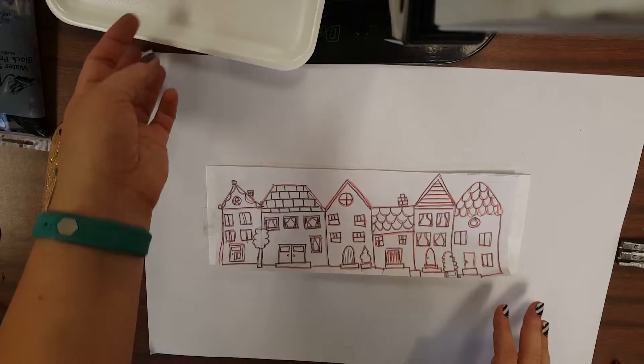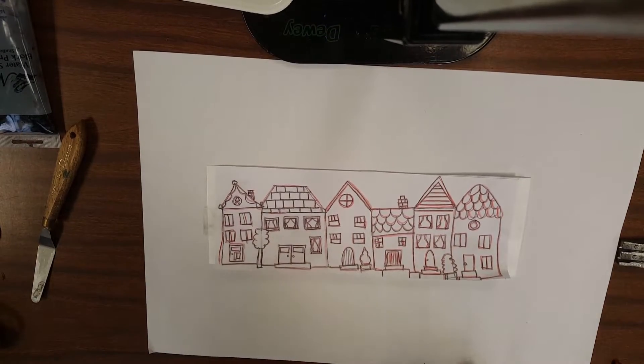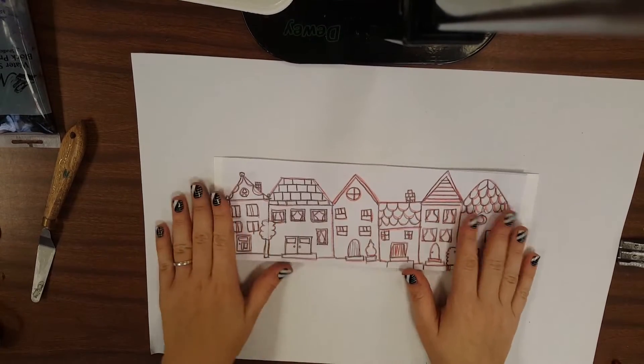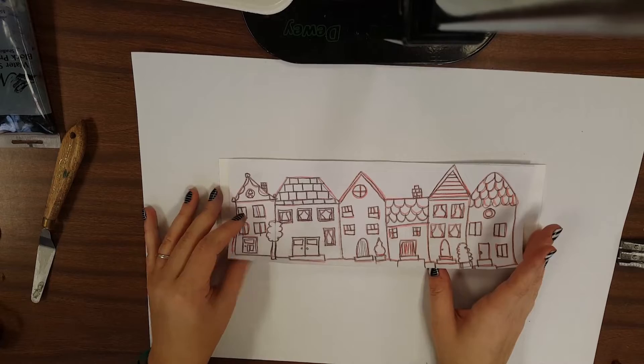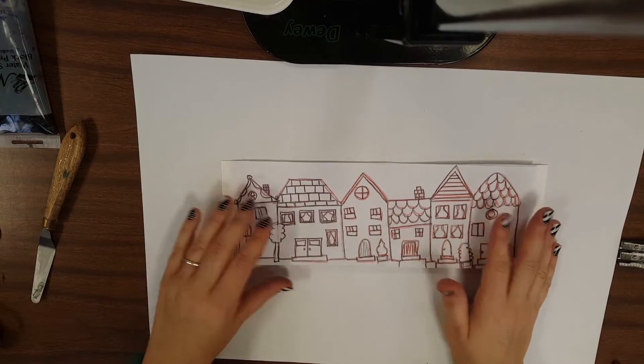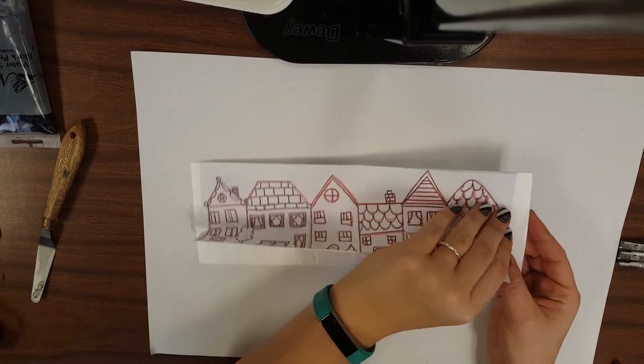Hello everybody! Today we're going to pick up where we left off last time with our foam relief architectural drawings. Last time we were in the process of transferring our drawings onto our relief foam.